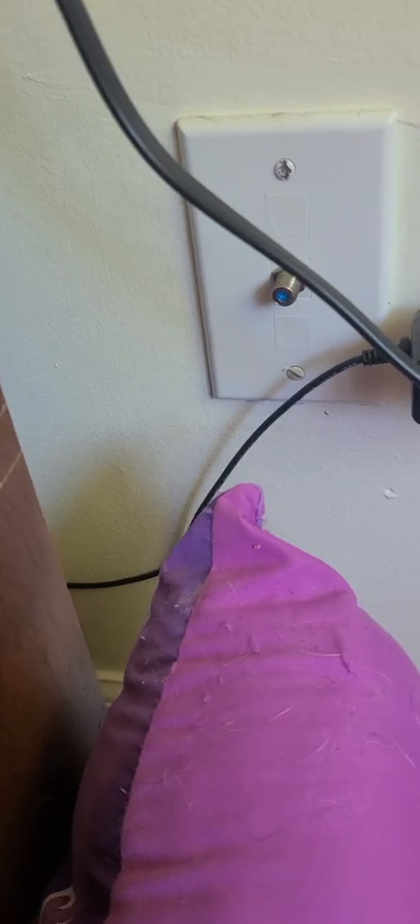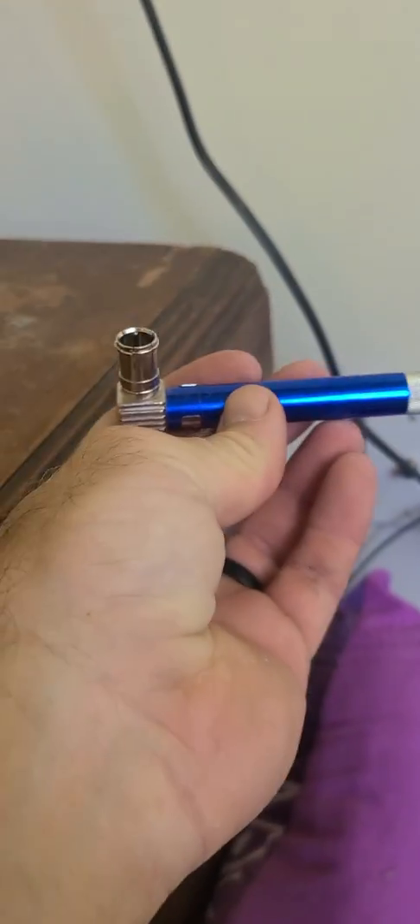For those of y'all wondering how a cable technician locates a certain wire in your house without having to go in behind walls and trace them down — this, my friend, is called a pocket toner.